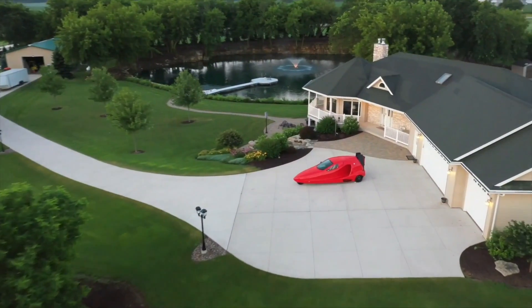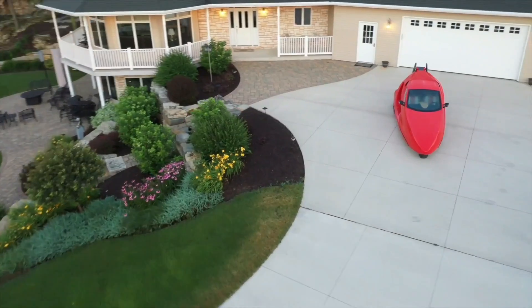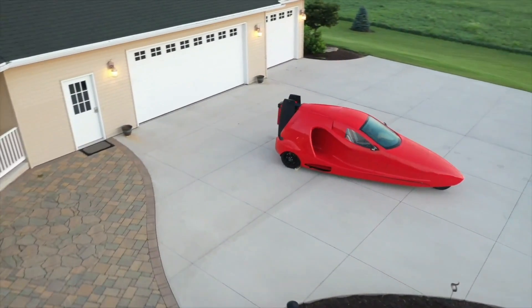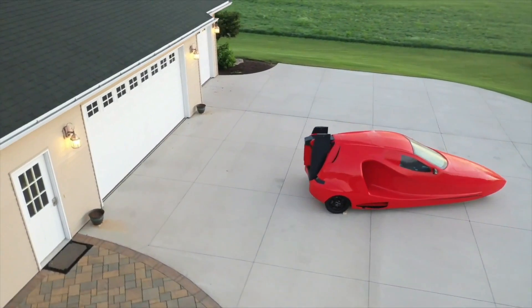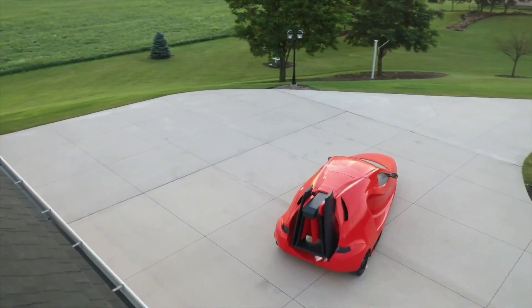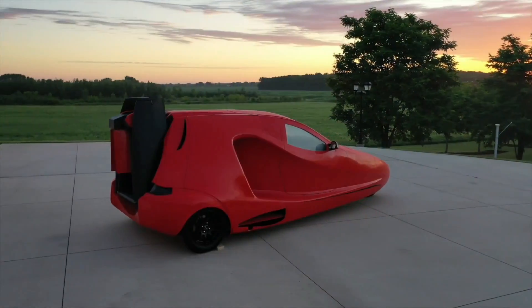Starting from an estimated price of $150,000, the Switchblade is a fairly pricey machine, but Samson has already taken reservations for the first 1,670 and counting. One reason why the company is so keen to get its prototype airborne is that many of its reservations convert into $2,000 deposits within 45 days of the first public flight.